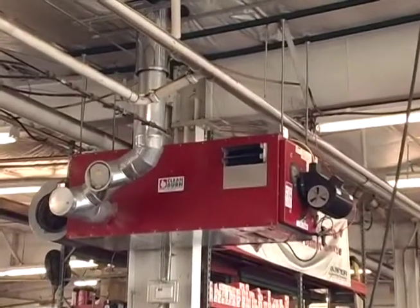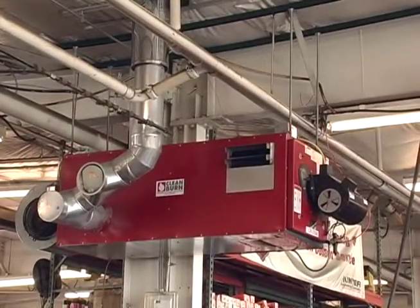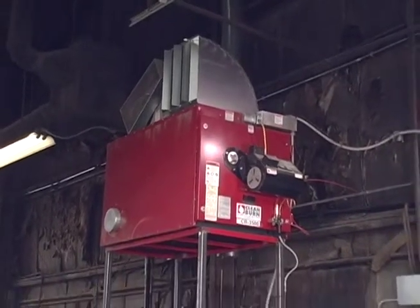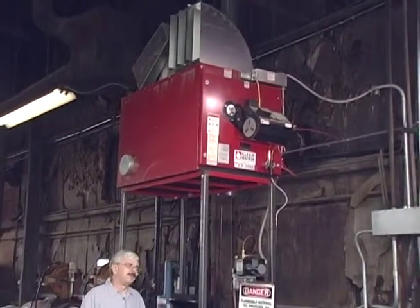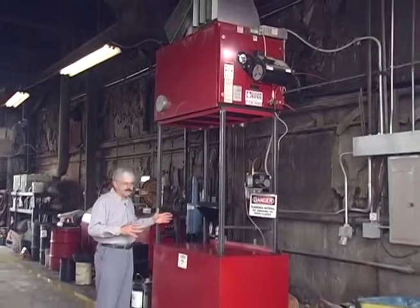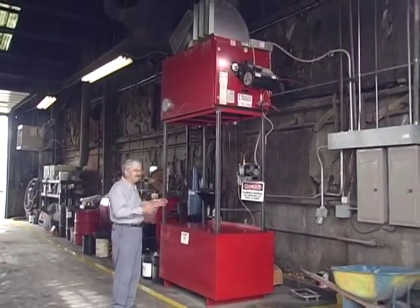We want to make sure the furnace is exactly sized so it's more efficient and cost-worthy. When it comes to installing a clean burn furnace there are a lot of different options. You can hang it from the ceiling, or there's tank mounting where we actually mount the furnace above a free-standing tank. This one here is actually on top of the tank — it saves room and everything is self-contained.